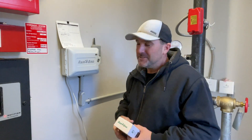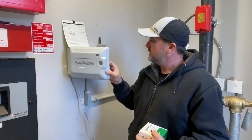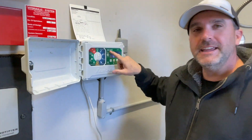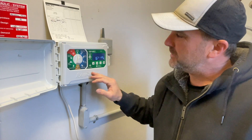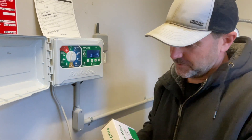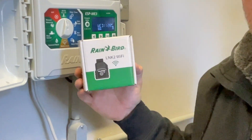Hey, Kelly Stacks here, American Irrigator, trying to make you a better irrigator. Today in this video, we're going to take this Rainbird controller — it's the ESP-ME3 controller — and we're going to turn it into a Wi-Fi controller using Rainbird's Link2 Wi-Fi module.